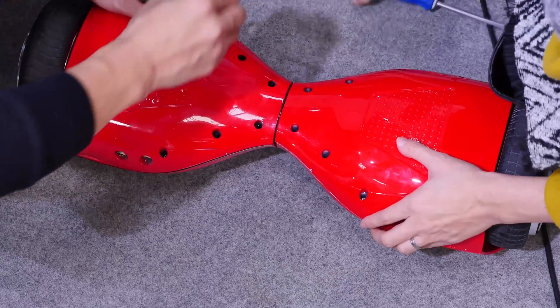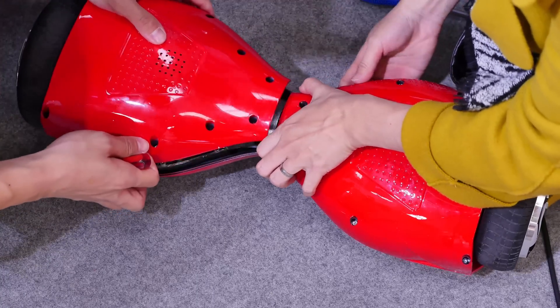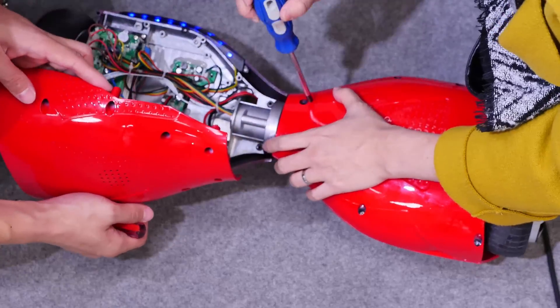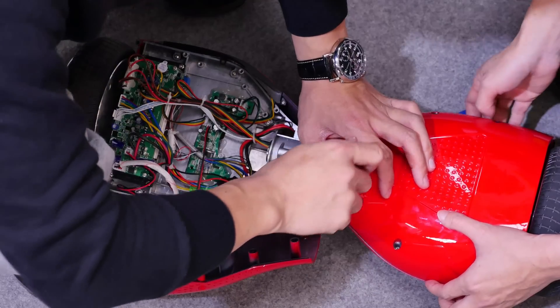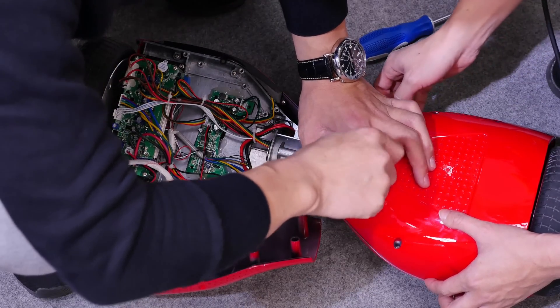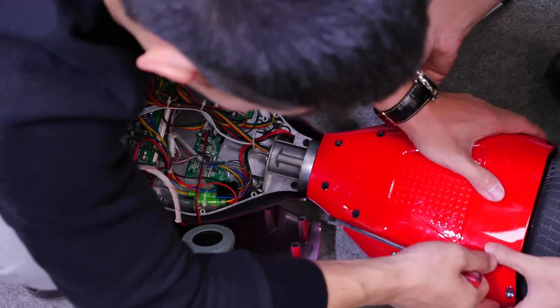They're now taking off the back plates and as you can see there are already a lot of cables inside and also a lot of electronics. Such a hoverboard is not only a motor and a big battery — it also includes several electronic circuits for stabilization, gyroscope, and more, so I'm pretty excited to see how it looks with everything removed.